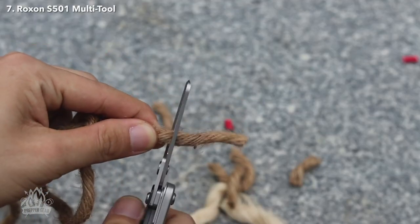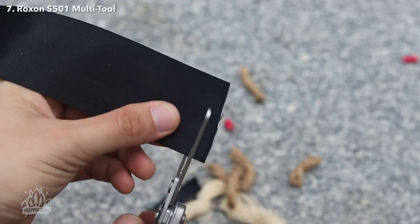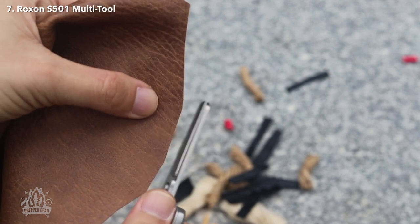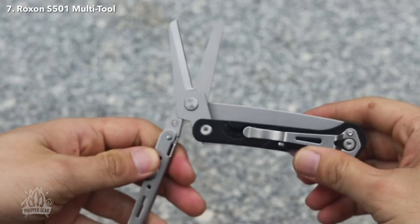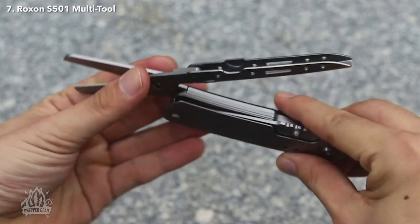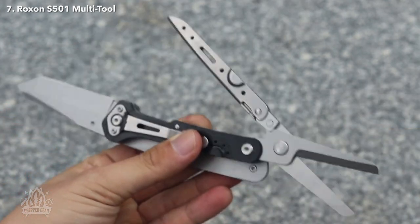We were greatly impressed by the scissors. With a smooth action and clean cuts, this makes them a great alternative to dedicated shears. When looking at pictures of it, we are always hesitant to try out new tools, having been disappointed by many. However, in this instance, the design was executed so well that it's promising to see such attention to detail. It's clear that a lot of thought and care went into the design and construction of this tool, which itself provides excellent performance. Overall, for less than $30, this knife is a great choice for those looking for an affordable, versatile, and reliable tool.